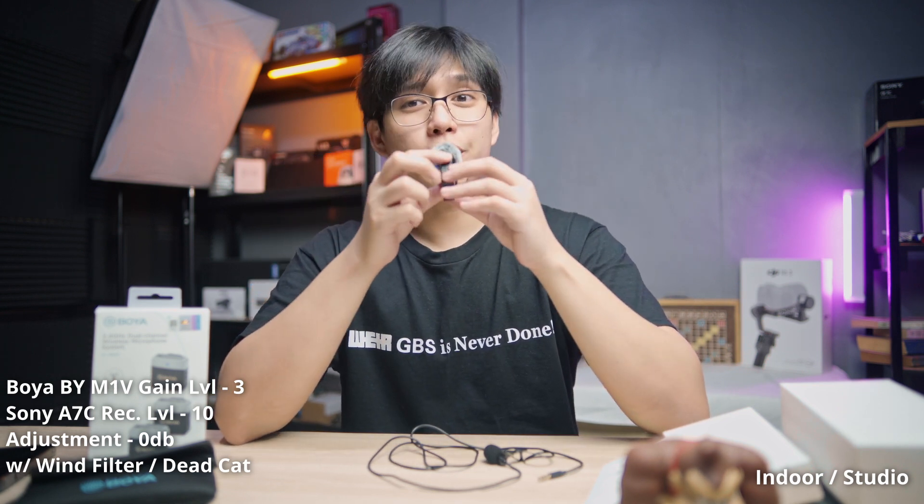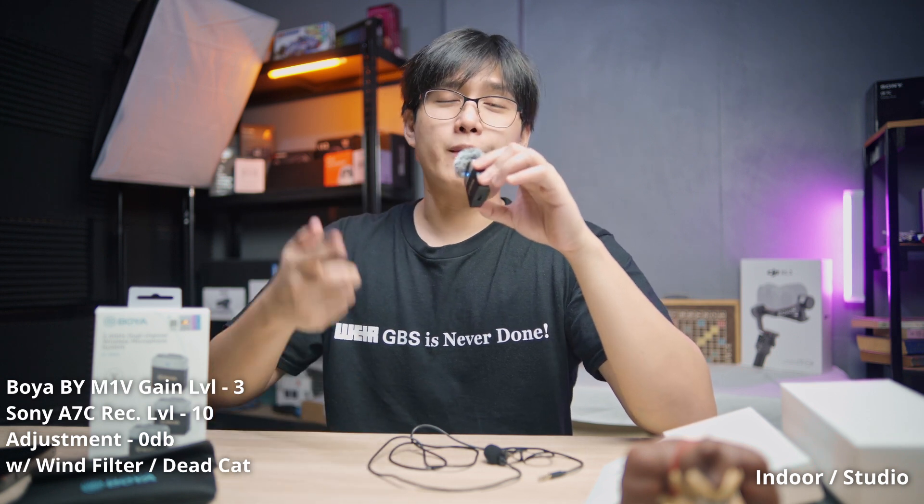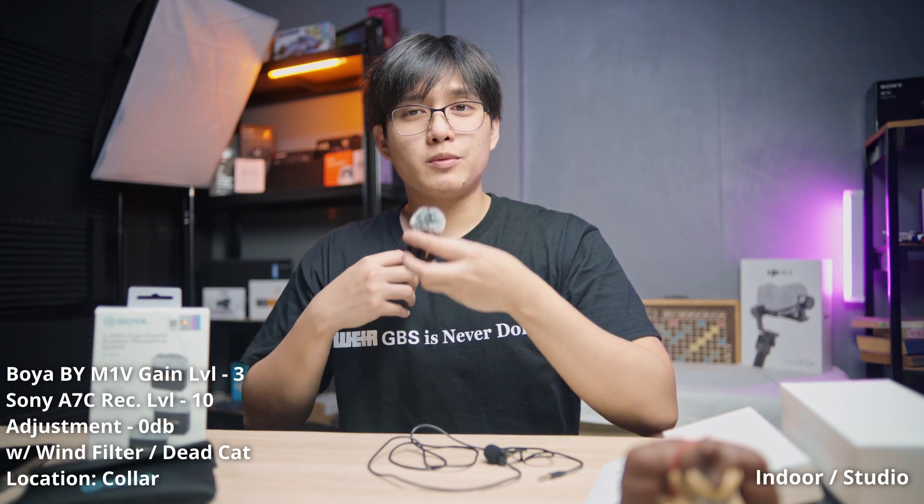For this test I'm holding the mic at whatever distance I want, but this time with the wind filter attached. The main purpose of the wind filter is to reduce feedback or noise from wind passing through the microphone. This is the sound quality you'll get with the wind filter on the Boya BY-M1V, currently at volume level three.